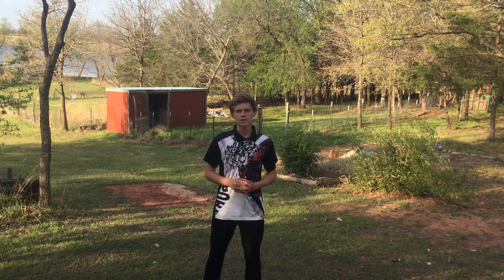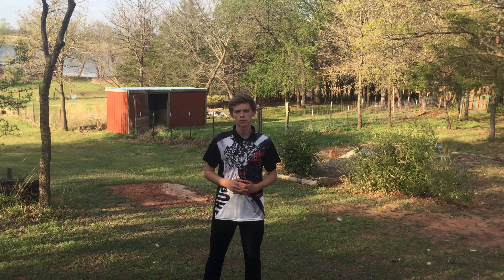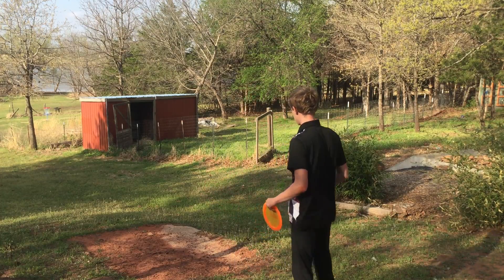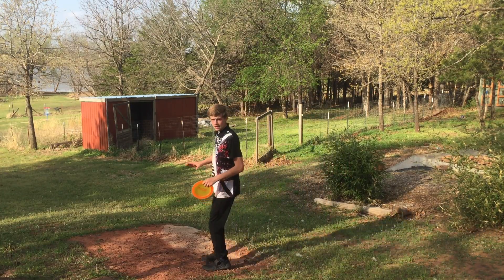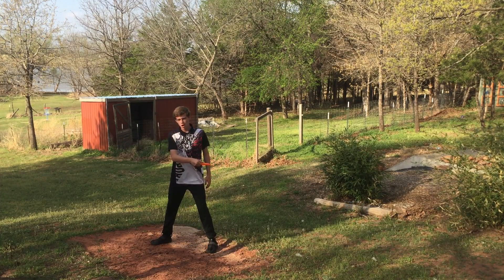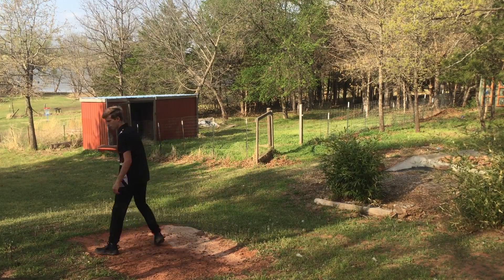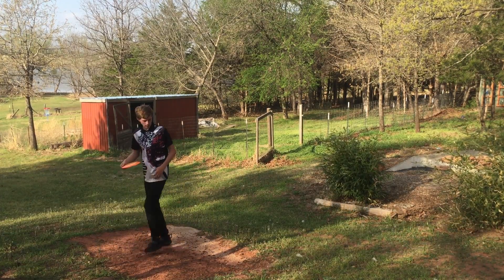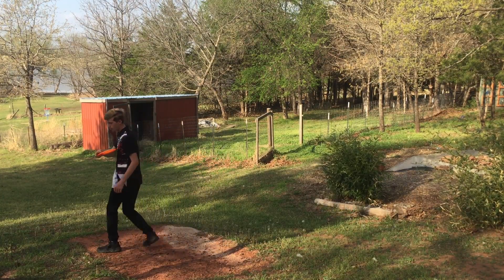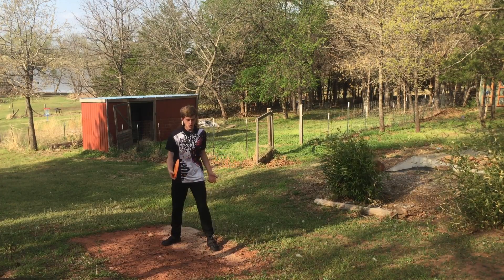Now let's go over some of the most common flaws I see in many amateur disc golfers' forms. We're going to start from the ground and work our way up. The first one is with the feet: when you go up to throw and you put your plant foot down, I see a lot of people's plant foot coming off the ground mid-swing and hopping. Whenever you put your plant foot down, you want it to stay firm. If you hop off the ground a little bit, your body's not in contact with the ground as much and you're going to lose power.